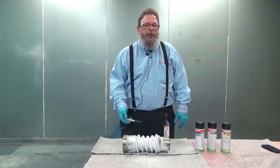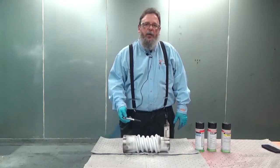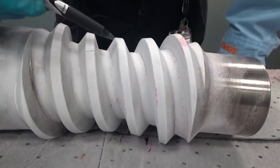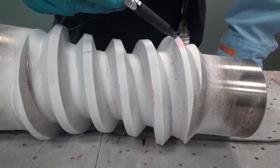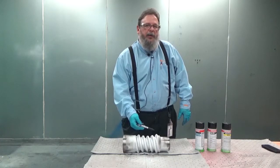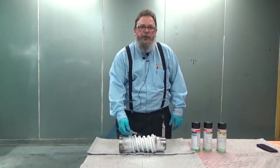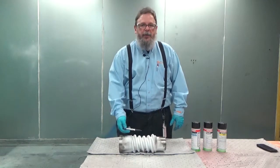Caution must be observed here because not everything you see is a relevant indication or an indication that causes a rejectable defect. Indications in the roots of the teeth are typically caused by chatter, which would render this part unusable. Large pink stains are usually the effect of poor cleaning at the end of the penetrant development step. After evaluation, this part does have chatter and damage in the roots of the teeth, rendering the part unusable and therefore scrapped.